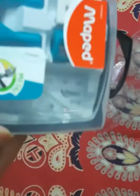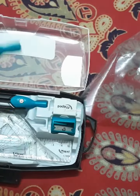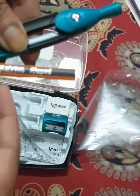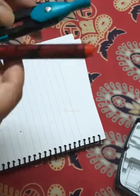The other product I ordered was this geometry box of brand Maped, for making mandala. This box was the same as the geometry box we used to have in school — the only difference was in one of the compasses: you can insert your mandala pens, sketch pens, or markers. I placed the marker in place of the pencil and tried it on paper, and it worked perfectly fine.